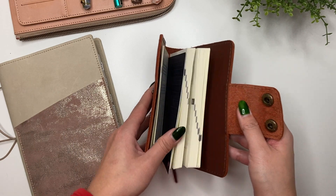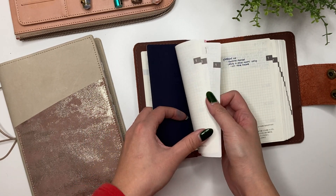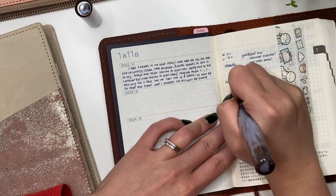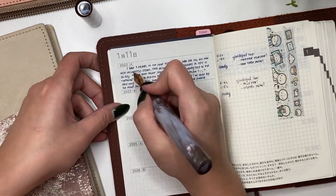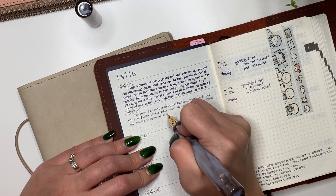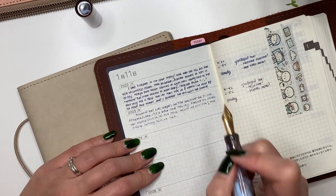Here I am filling out my A6 five-year journal. I love being able to look back at the previous year now that I'm in year two. I fill out the weather, one thing I'm grateful for, and a quick synopsis of the day. I find this practice just so helpful, healing, and fun to look back on.